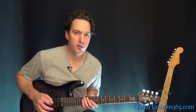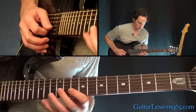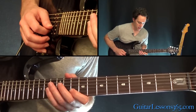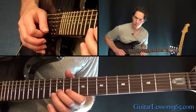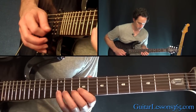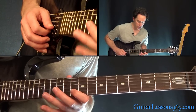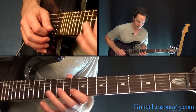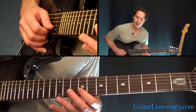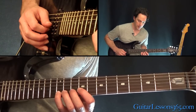All right, now most of the patterns are happening on one string. So on the B string it's going to be 10, 13, 12, 13. So we go 10, 13, 12 — do that pattern between 12 and 13: 10, 12, and 13. Then do the same pattern over 9, 10, and 12. Then 8, 10, and 12.